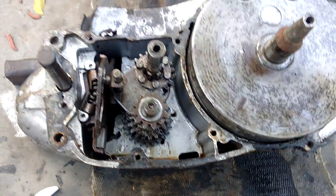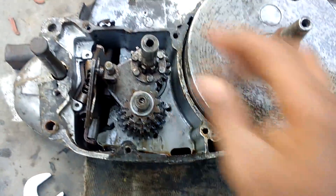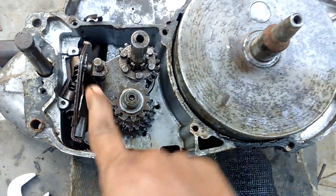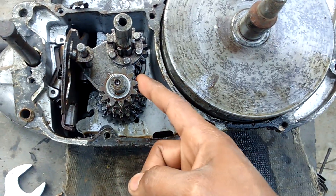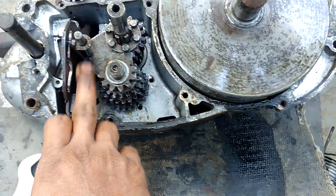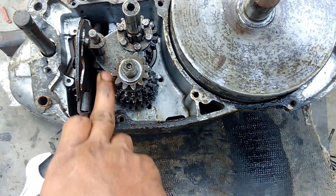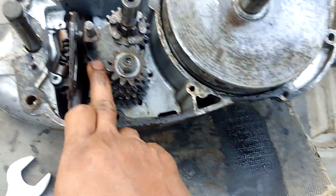Hi friends, today I am explaining how to remove a complete gearbox from the engine. This is the selector rod, this is the lay shaft or counter shaft, this is the main shaft, these are gears, and these are the selectors — one is on the upside,